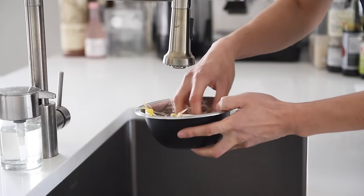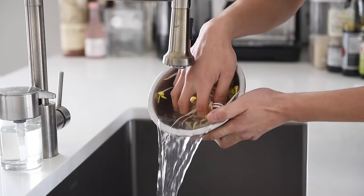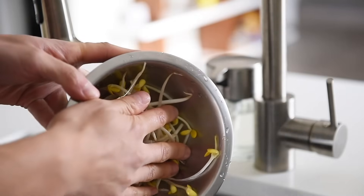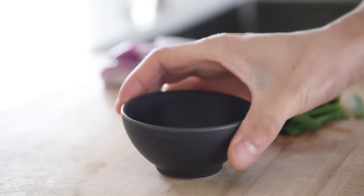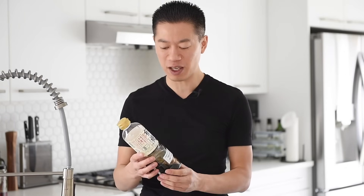Wash and drain 50 grams of bean sprouts and set aside. Like with most stir-fry recipes, it's a really great idea to have everything set to go because the cooking process is actually very fast. So make that stir-fry sauce in advance.